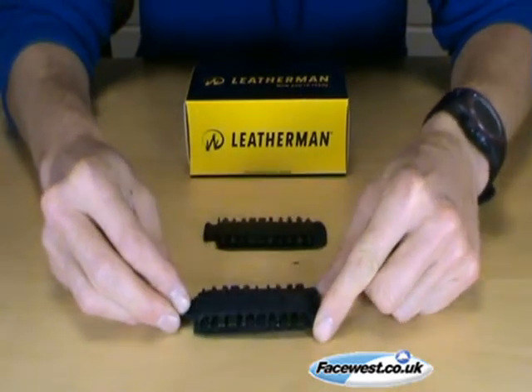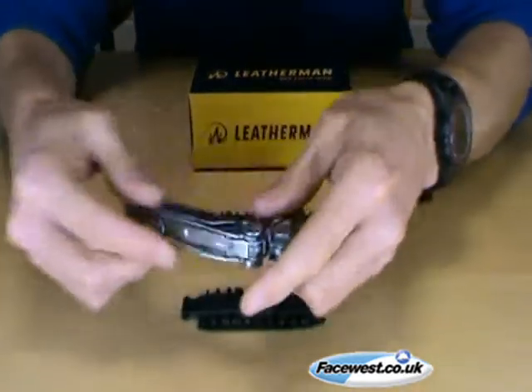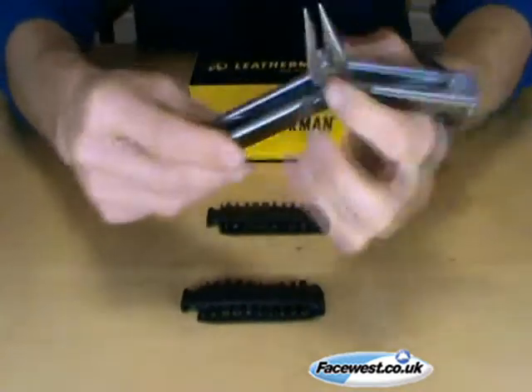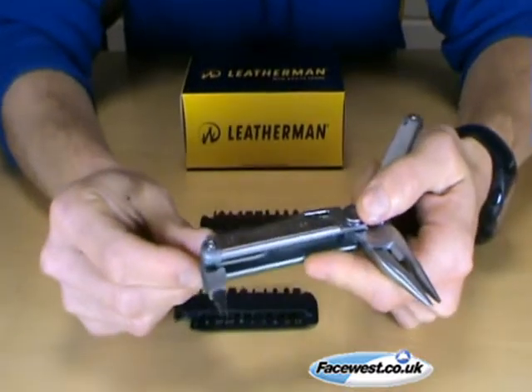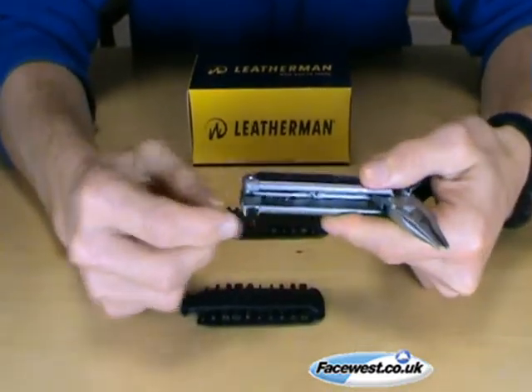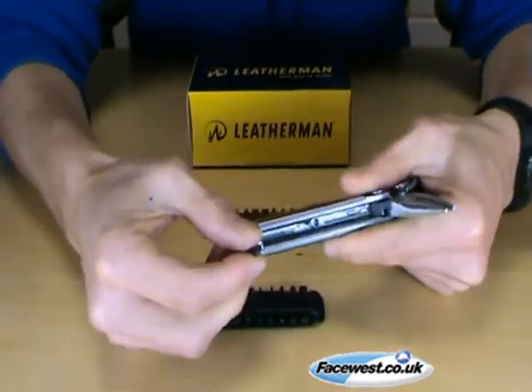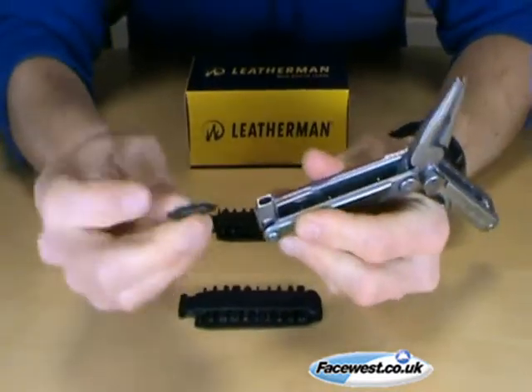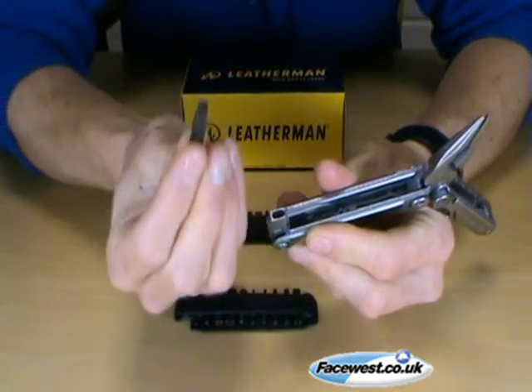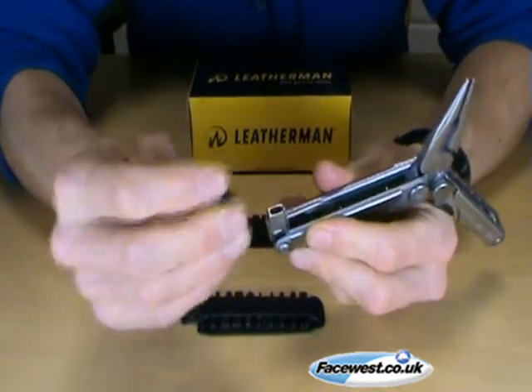All of those knives feature the large bit driver. This is a Leatherman Wave. One of the tools on the Leatherman Wave is the large bit driver. The Wave comes with one double-ended bit, which has a flat head on one end and a Phillips head on the other.